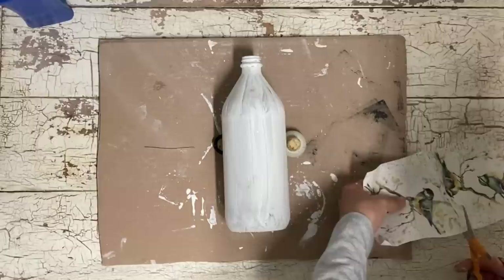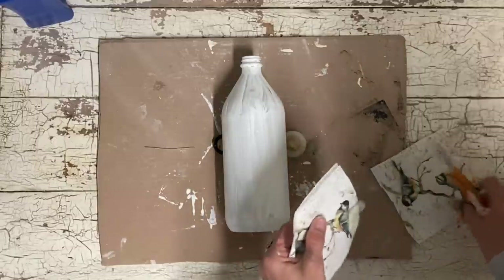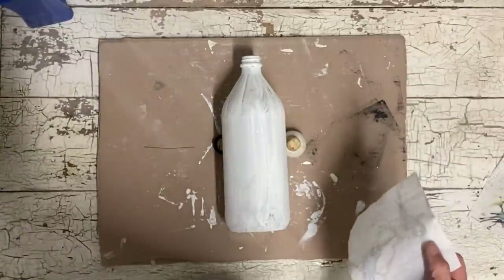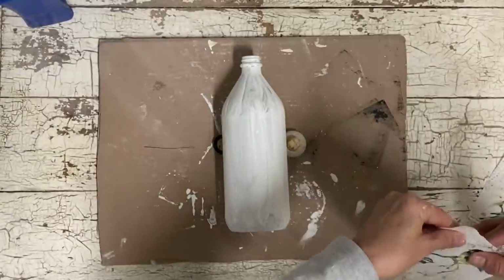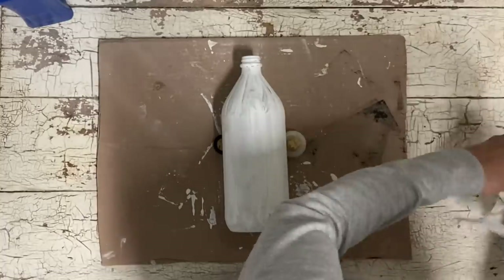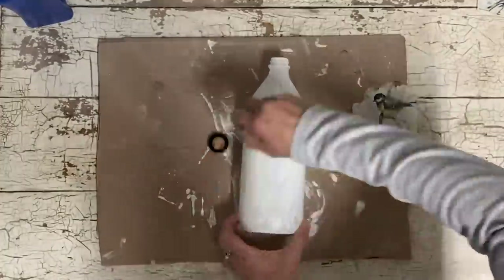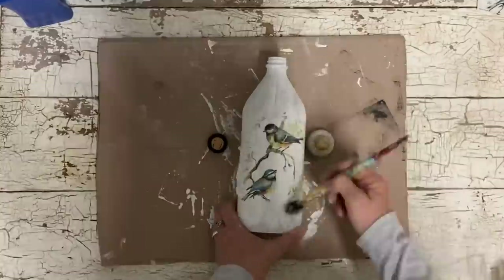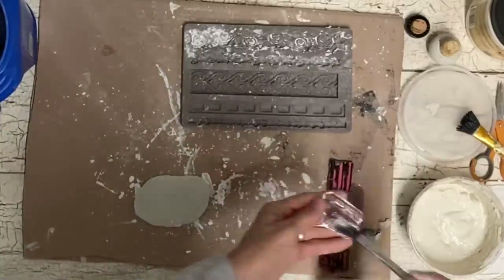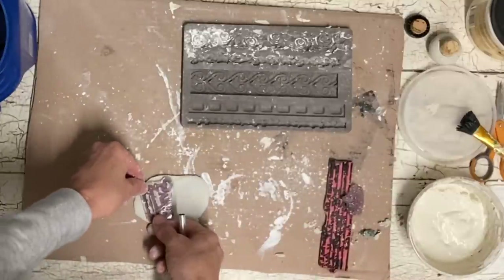For this bottle, this is just a vinegar bottle — I think Bragg's vinegar comes in it — and I'm just using part of a napkin here to decoupage on the front. If you haven't decoupaged with napkins yourself, you just take the one ply off the front, which has the graphics on it, and you can decoupage that onto just about anything. I just kind of tore around it because I want this to be an organic look.